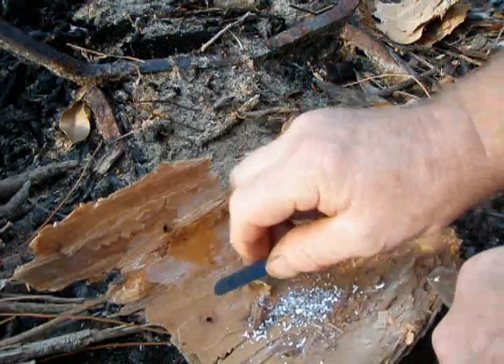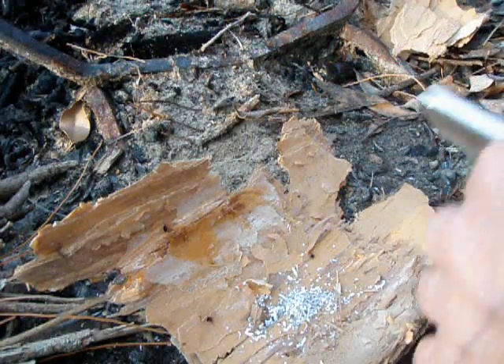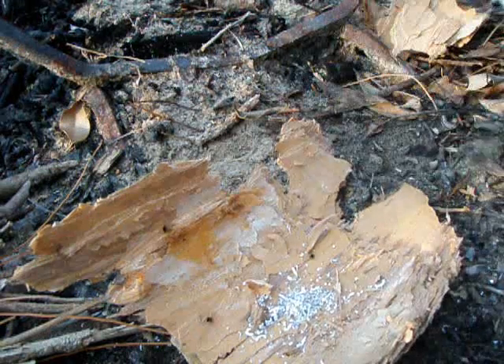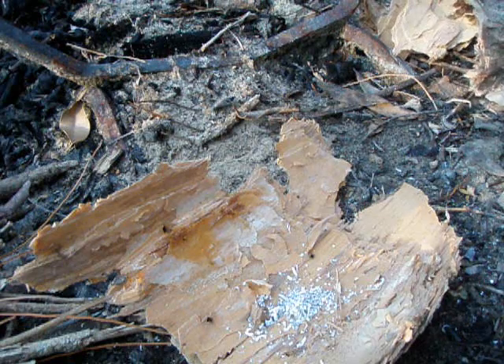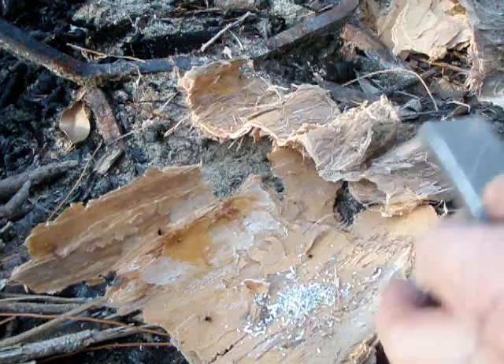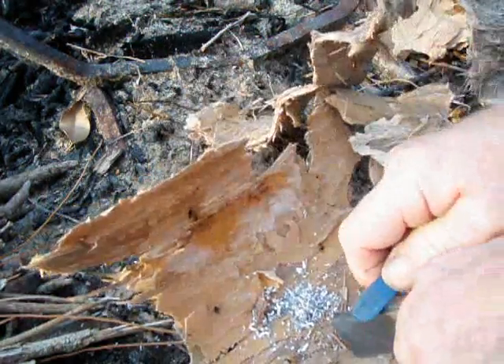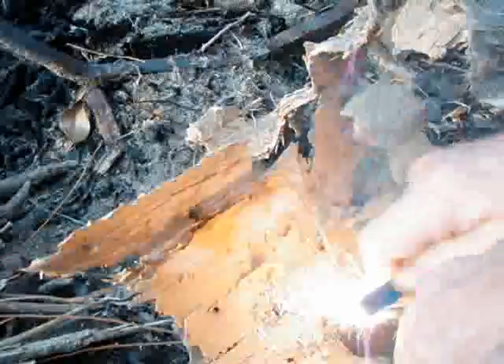Now to start it on fire, have your kindling ready because it does burn real quickly after it starts. I've got some more melaleuca bark here on the side. I'm going to crunch up little pieces and put that on there as soon as the magnesium starts. Now don't strike your flint — scrape the flint. Watch, the magnesium will catch fire. There — it burns really bright, really hot.